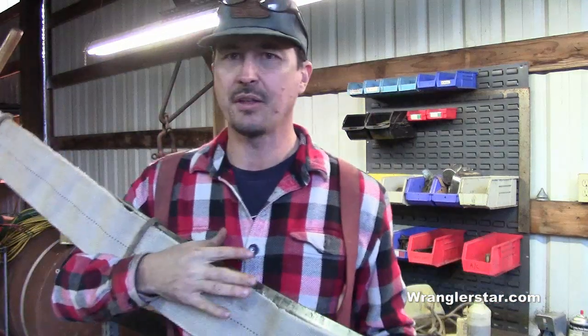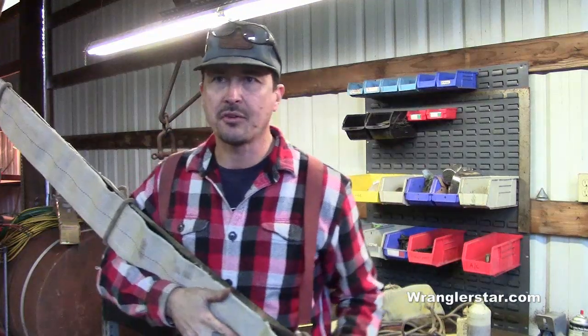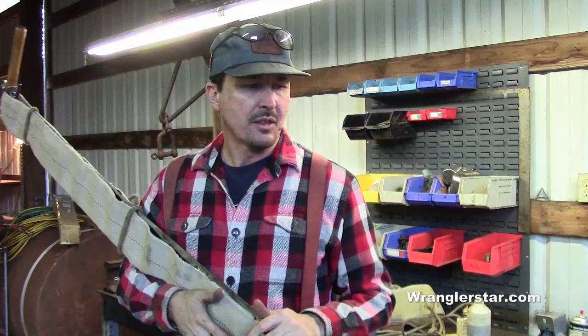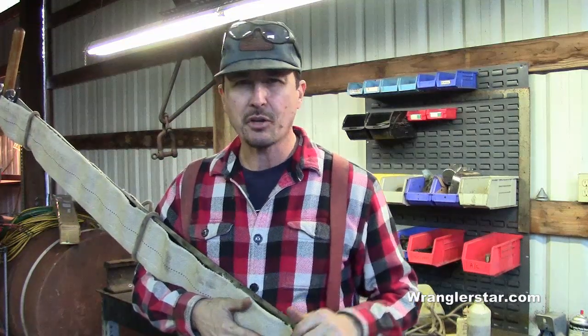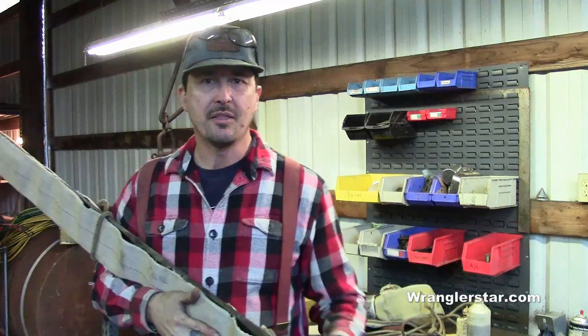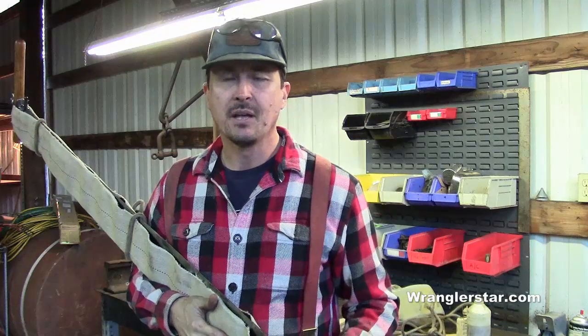I promised at the end of the video that I would talk a little bit about the history of this saw and the differences between crosscut saws, so you can look at them and see what they were intended for. Crosscut saws come in basically four different varieties — I can really narrow it down to three. This saw right here is a six-and-a-half-foot felling saw.